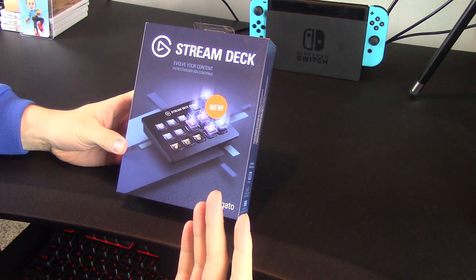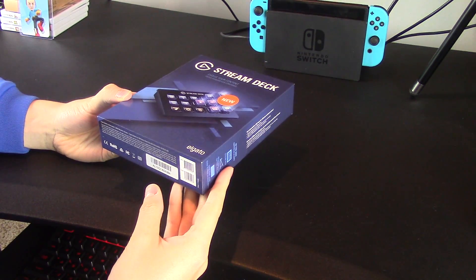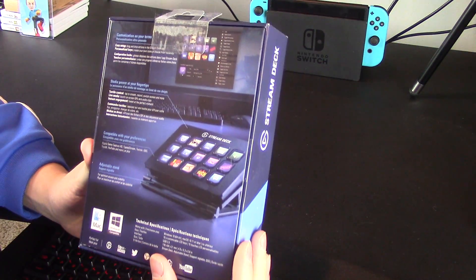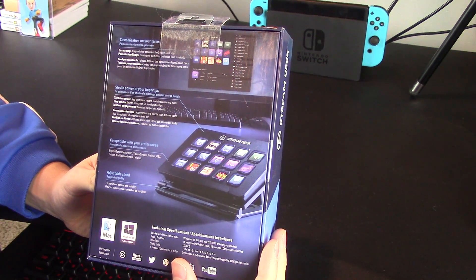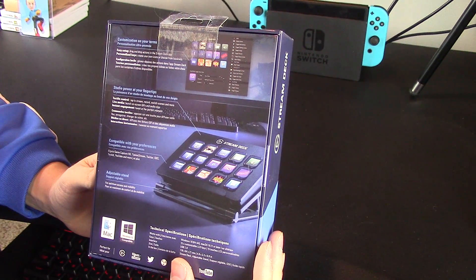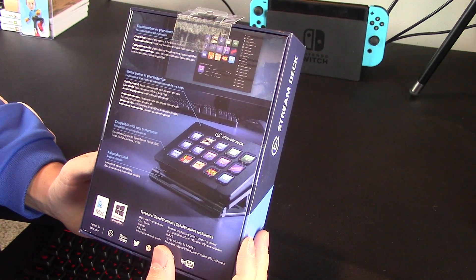Alright, ladies and gentlemen, here we are. It says Stream Deck — evolve your content. I'm pretty excited for this. As you guys can see right on screen, it says customization on your terms: easy setup, drag and drop actions in the Stream Deck app. You get personalized keys, create your own icons, choose from hundreds. So that's going to be great.